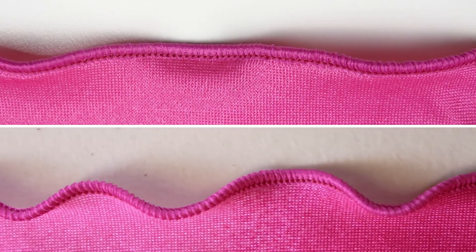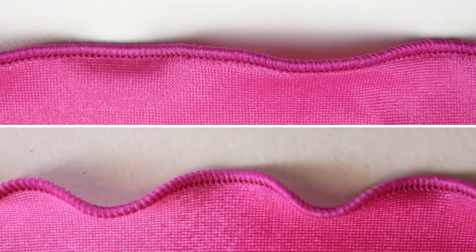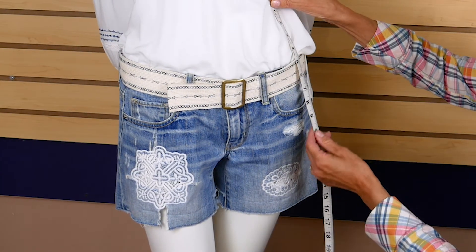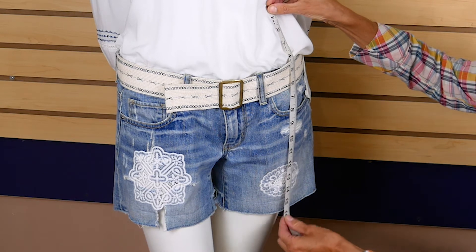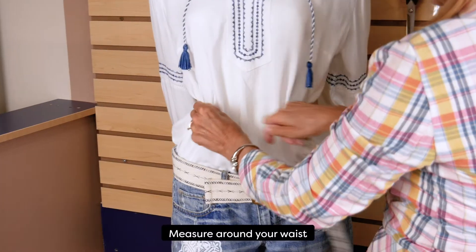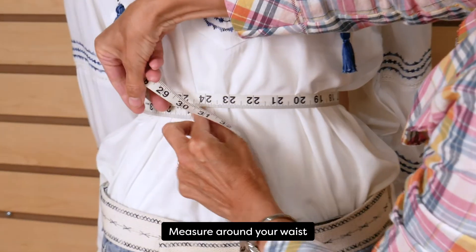I'm going to finish the edges with a rolled hem and show you two options for two different looks. First, let's take some measurements to create our pattern. Determine how long you want the shortest part of this skirt to be and write down that measurement. Then measure around your waist and write down that measurement.